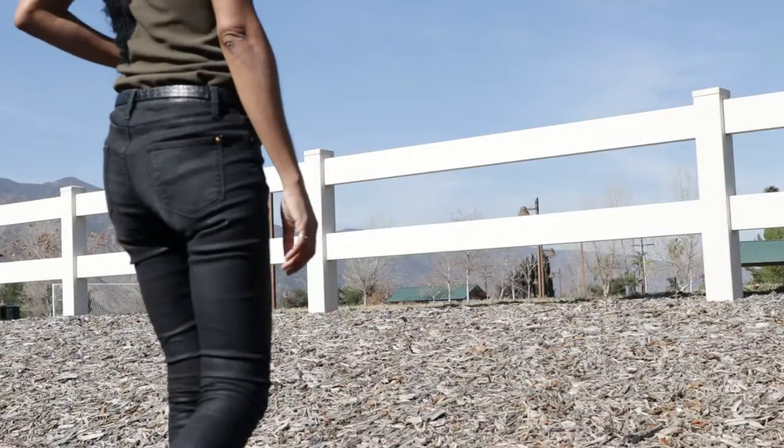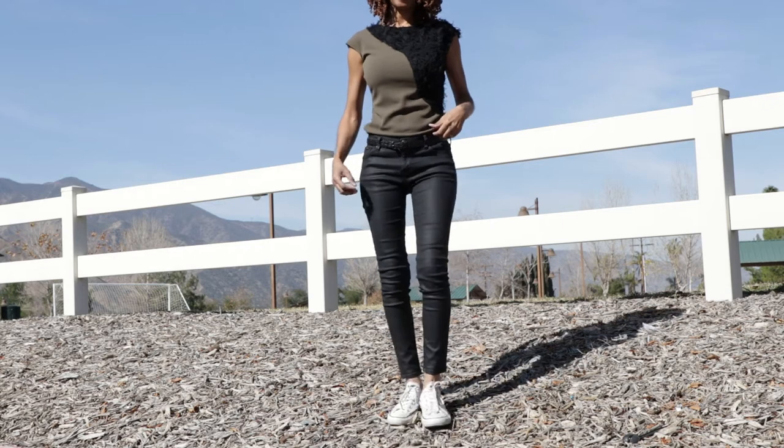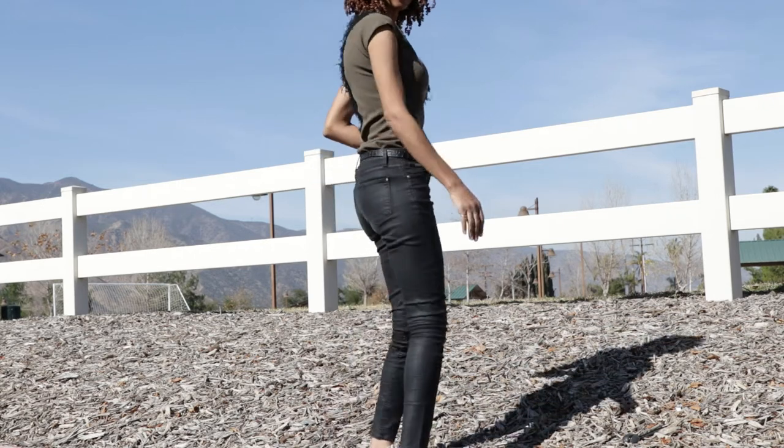I really enjoyed making this vintage top. It's really easy to make. I used all leftover scrap fabric and there are only four pieces, so it was really, really quick to come together and I'm really happy with it.